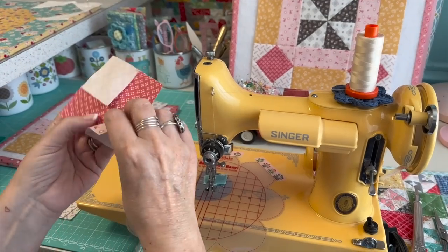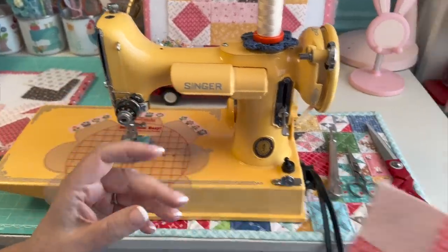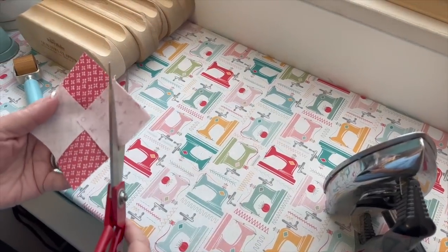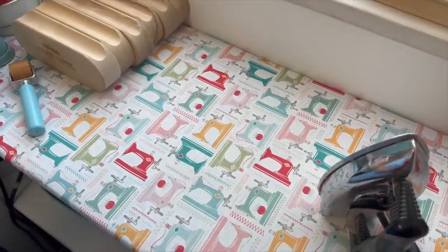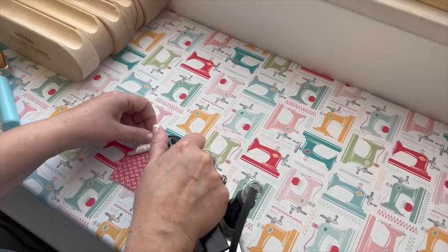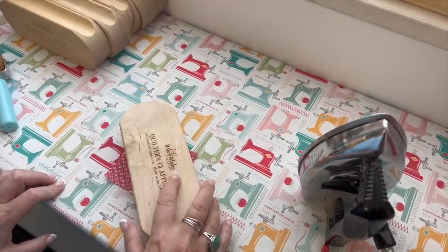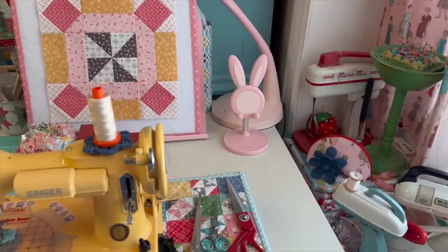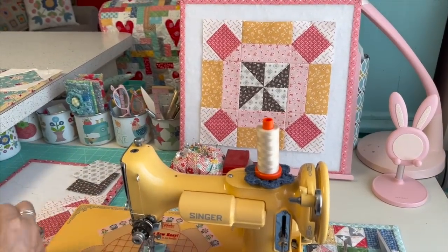Anytime I'm doing a square in a square with a different color corner, I always do that corner first so I don't forget and accidentally use a background color. I press the seams, then come over and trim them. For these sections I press toward the triangle, using the tip of the iron to slide open, then use the Bride of Lake Quilters Clapper to get it flat. While that cools, I'll sew these two rectangles together.